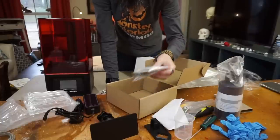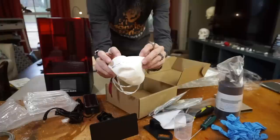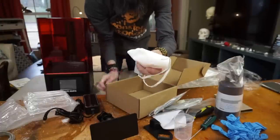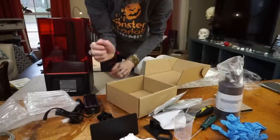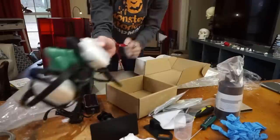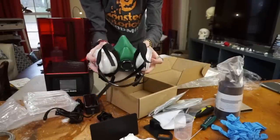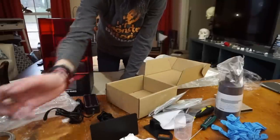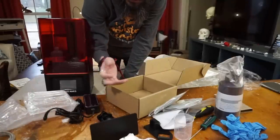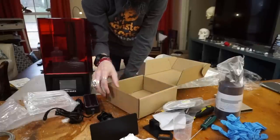The respirator is extremely important because the fumes are not good for you at all. This is like putting a filter on a cigarette — it doesn't make it completely safe. If you're going to be working with resin for long periods of time, I highly recommend you invest in one that seals properly around your face, because if you're smelling the fumes, they are hurting you. If you're working just a couple hours in a well-ventilated space and only printing maybe once a week, this will work.